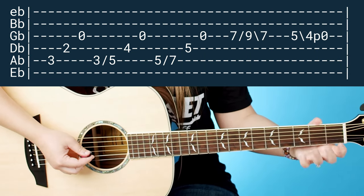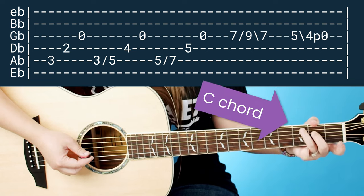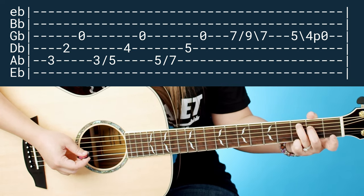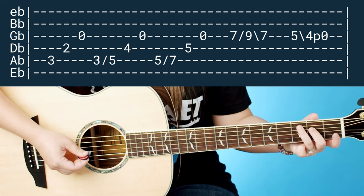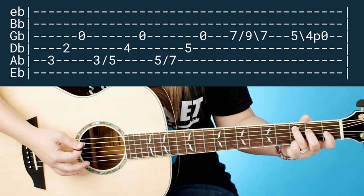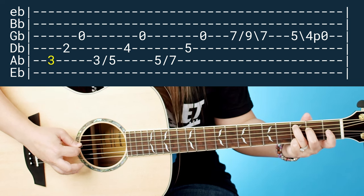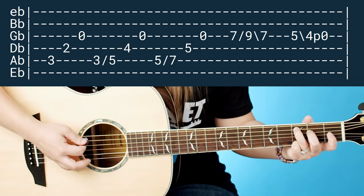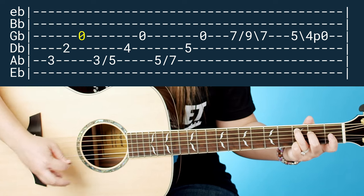Put your C chord shape down on your left hand, then just lift off your pointer finger so you just have your ring and middle finger down. Now with your pick in your right hand, you're going to pick the A string, D string, and G string. Of course they're detuned, so A flat, D flat, G flat. That's the first part of it.